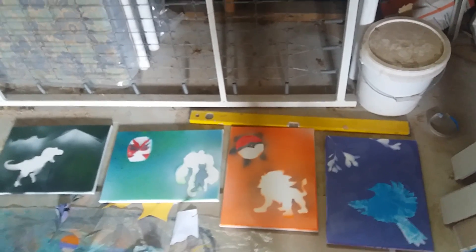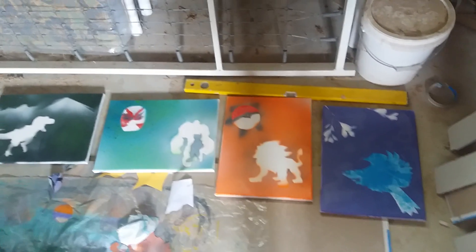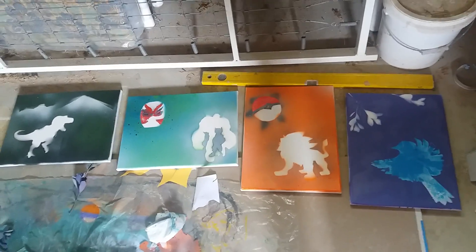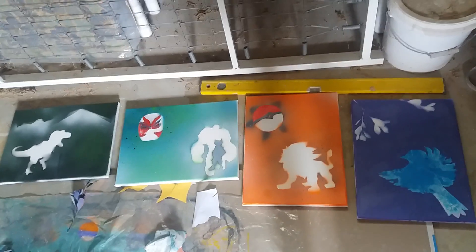Hi guys, it's Liv here. I'm here in my garage and I just wanted to show you guys my very first attempt at spray painting with stencils. I'm just going to go through the line with the order that I did them in and how I improved — well, how I think I improved.